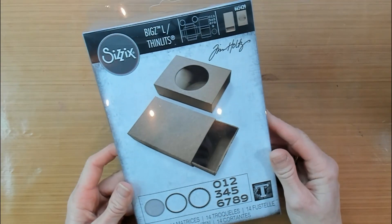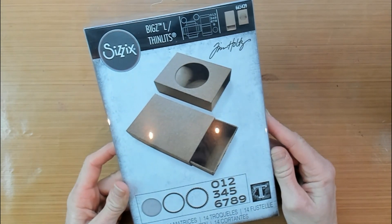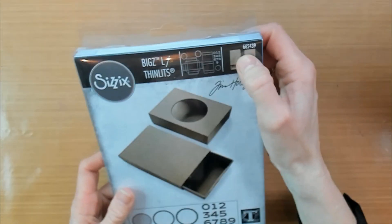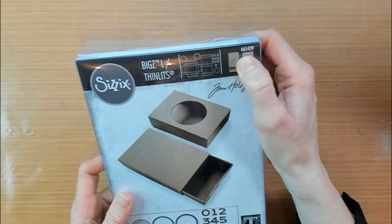When you have or buy this die set — it is a die set from Tim Holtz in Sizzix — you can also make your own matchboxes. I will give you the item number, and the number is 665439.